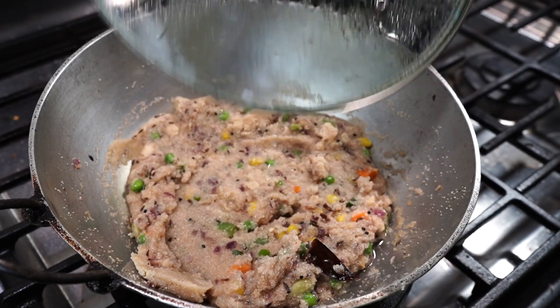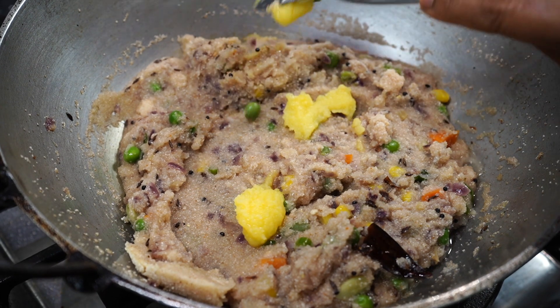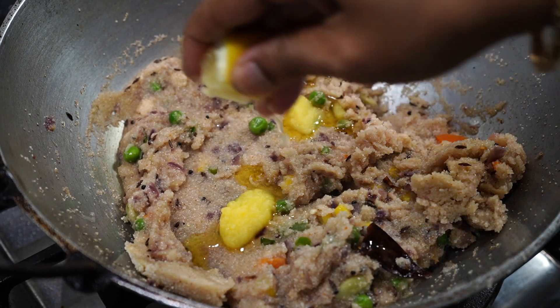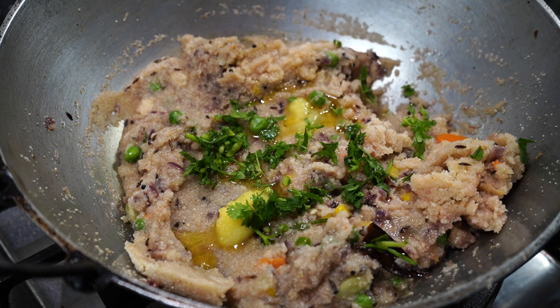After 2 minutes, take the lid off and add a teaspoon of ghee — again totally optional and it will still be delicious without it. Add a dash of lemon juice along with a tablespoon of chopped coriander leaves, and you are done.